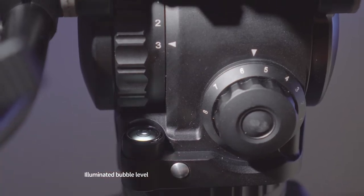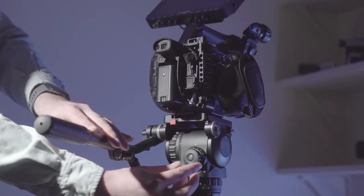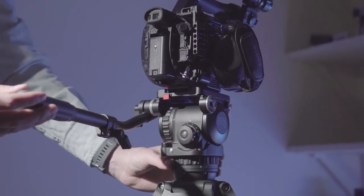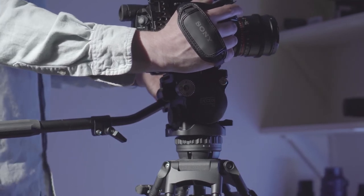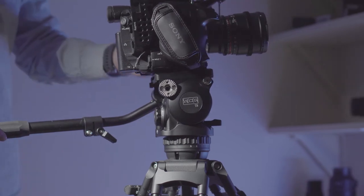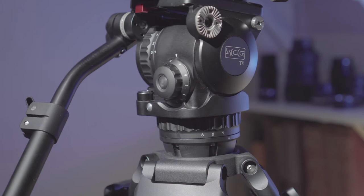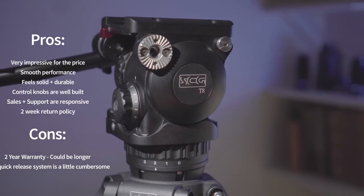I think what Smooth Camera Gear are really trying to do is price this in between prosumer tripod heads like the Manfrotto 502 and 504, and fluid heads above a thousand dollars. They've got it probably competing with something like a Sattler Ace, so it certainly fits in pretty nicely as a pro fluid head at the lower end of the price range.